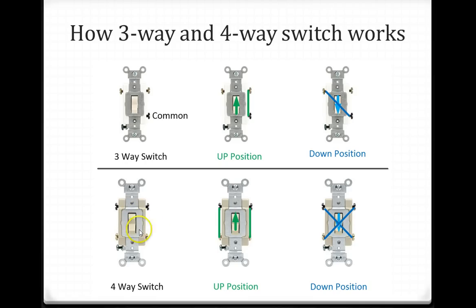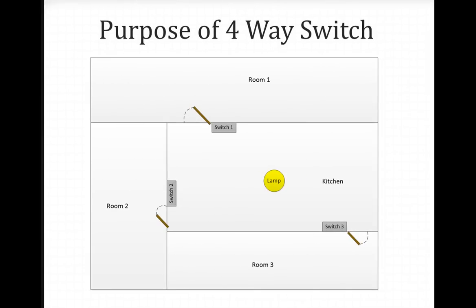In a 4-way switch, when the switch is in the up position, the two terminals on the right and the two terminals on the left make a connection. When the switch is in the down position, they make a cross connection — this terminal connects here and the left terminal connects to the bottom right. That's how the 4-way switch works, and this is the ground terminal.